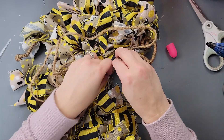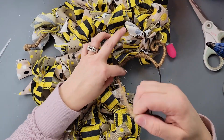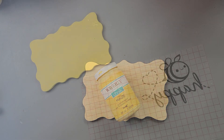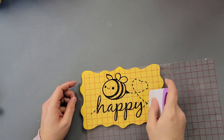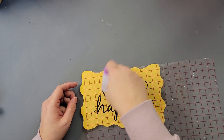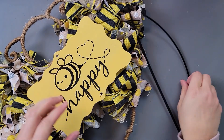Otherwise it just kind of looked like a bunch of ribbons and it was hard to tell what it was. So if you get this form, it might be better to do a different design with the ribbon so you can see the outline a little bit better. But I wasn't going to change it after doing all that. After that I took one of these plaques from Dollar Tree, painted it with my Waverly chalk paint in the color maize, and I found a decal on Cricut Design Space — I cut it out and added it to the front of the bee because it needed something more.